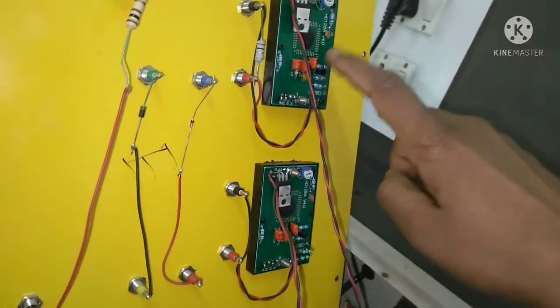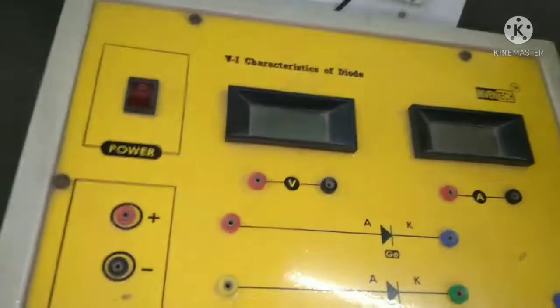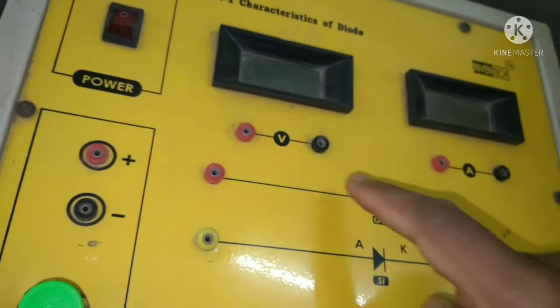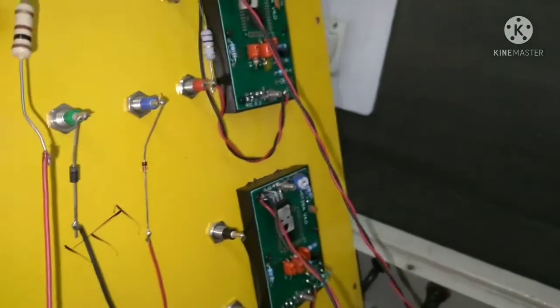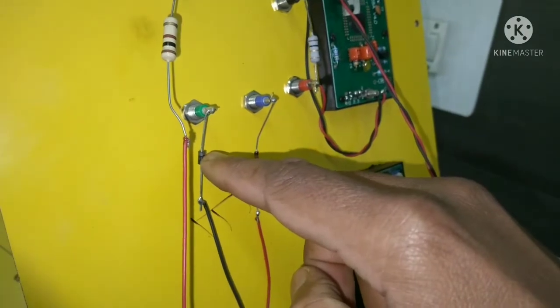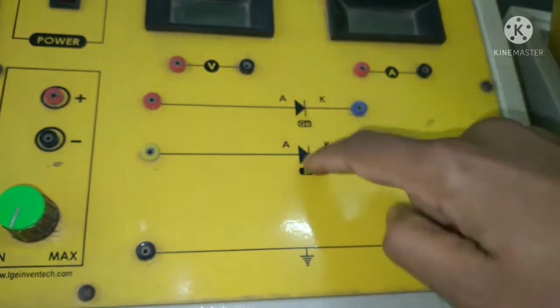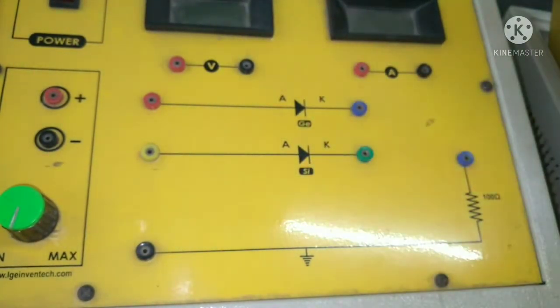This is the digital voltmeter and this is the digital ammeter. Here you can see the germanium diode and the silicon diode are connected. This is the germanium diode, this is the silicon diode, and one resistor is connected here. That covers the internal structure and working of this trainer kit.